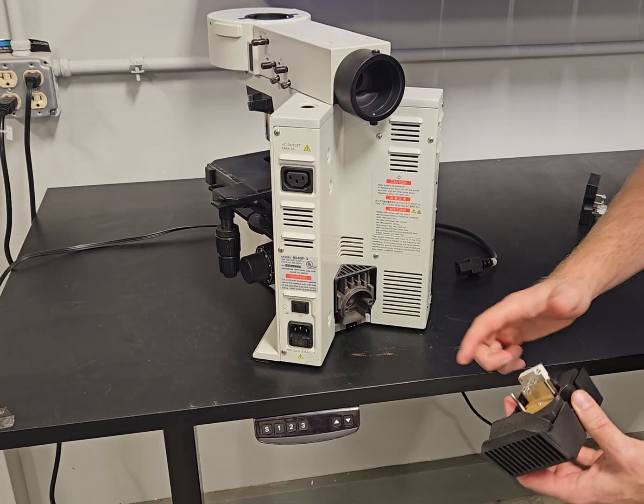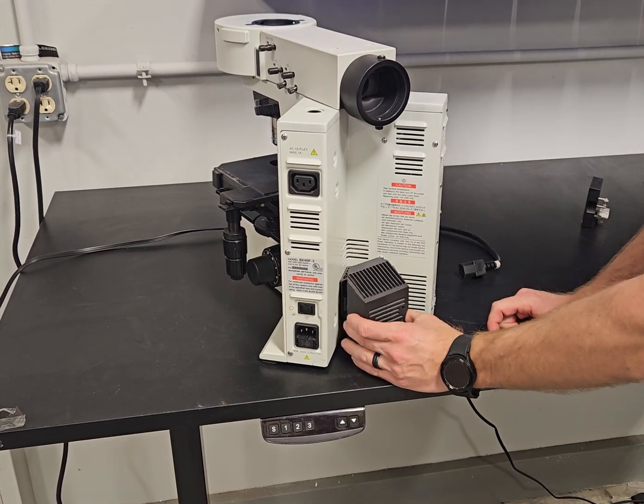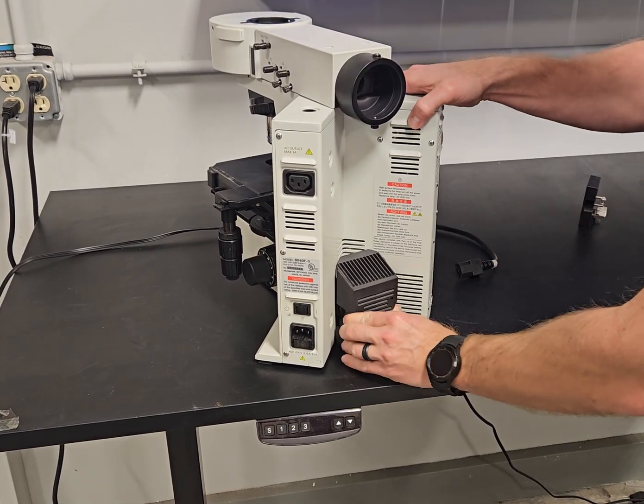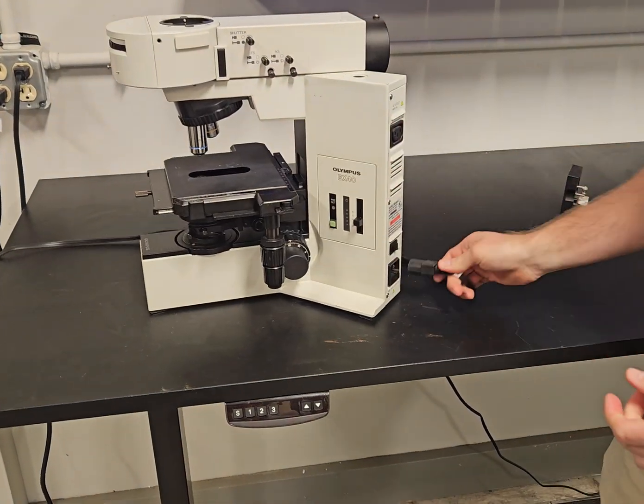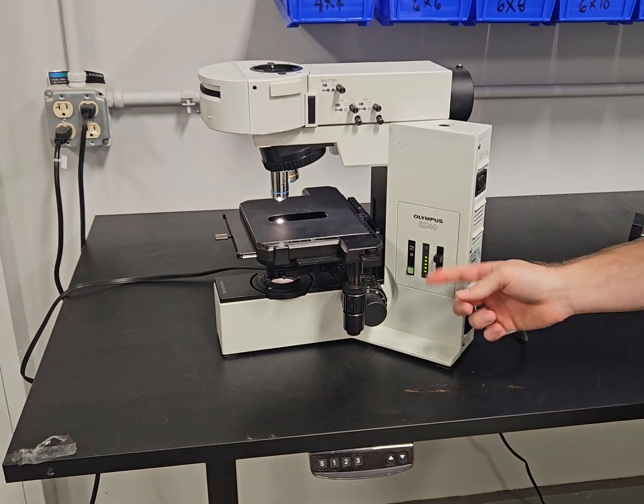It has these pin guideways right here — you cannot screw this up. They go right there in the holes. Press it in, pick the microscope up, plug it in, and now we have light.